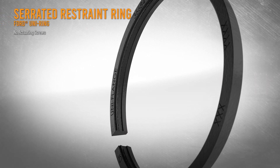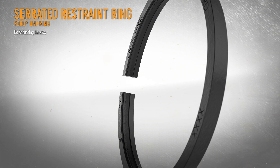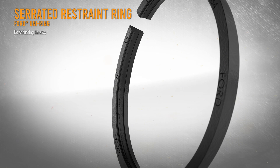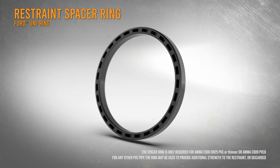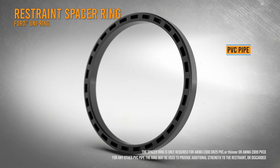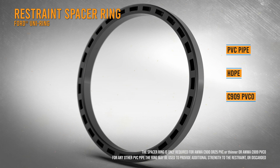The UniRing saves time by eliminating actuating screws. The serrated restraint ring is engaged by the gland and moved into position by the T-head bolts. The exclusive restraint spacer ring makes it possible to use on thin wall PVC pipe, HDPE, and C909 PVCO.